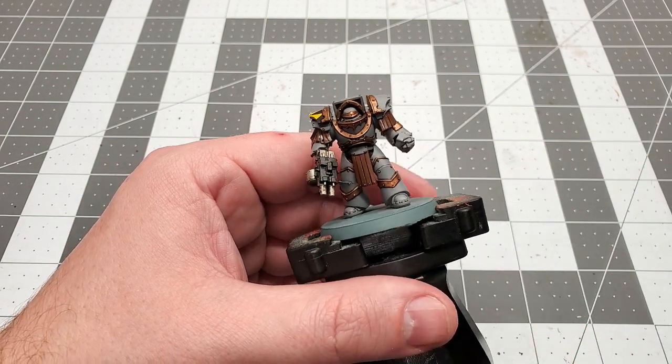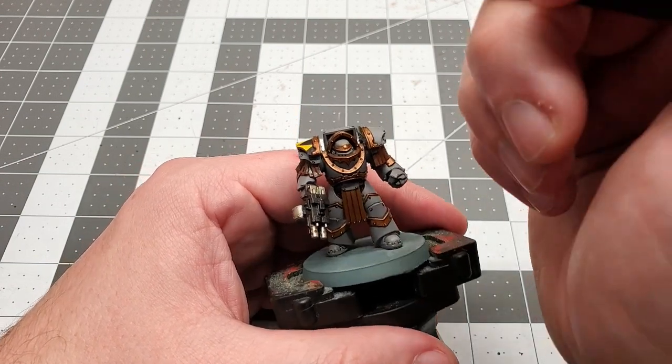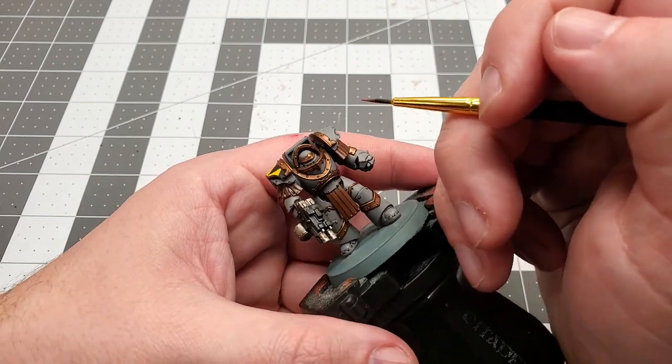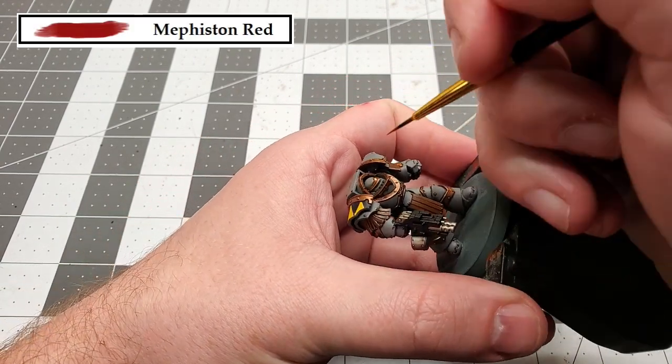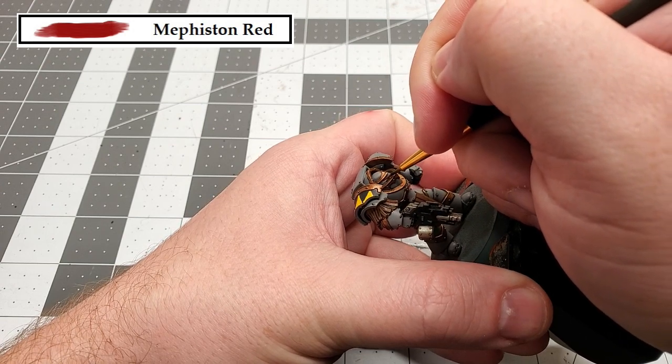Now that we've got the shading done, the last thing we need to do is paint his visor. We're going to be using the color Mephiston Red for this, and we're just going to gently and slowly take our time and paint in the eye area.